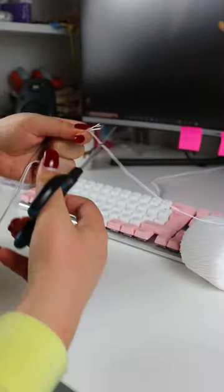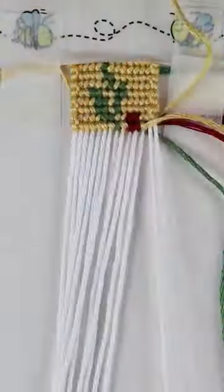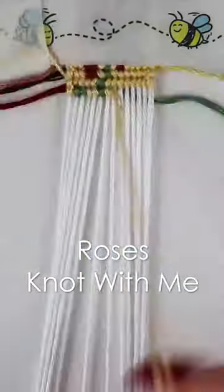There are 14 base strings in this bracelet. This bracelet took over five hours to make, but I filmed the entire thing and sped it up into a 10-minute time lapse. Come hang out with me and let's chat some more — this one is the roses not with me video, so just search it up and I'll see you there.